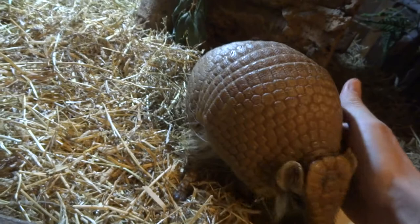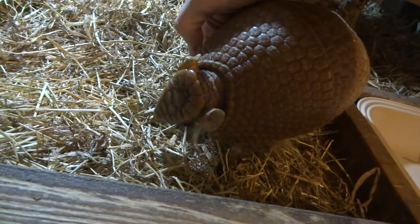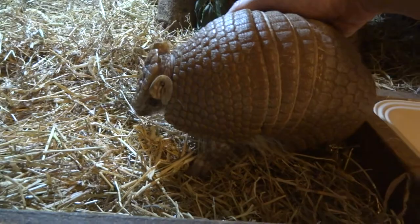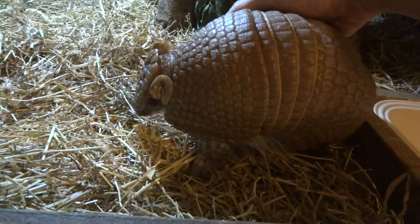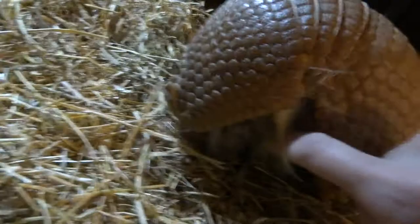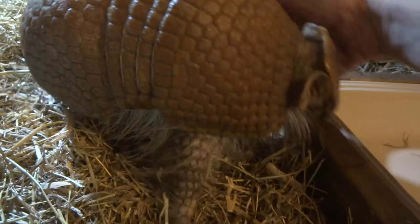He is a good boy. You couldn't do this with one that wasn't tame, because one of their defense mechanisms is to curl tightly into a ball, and the edges of their shell are reasonably tough. If they decide to close around your fingers you would really know about it — get your fingers stuck. So in the wild, if a dog tried to eat one or some other animal tried to get their nose in there, if they just close up real tight onto the nose it's a good defense mechanism. You can see when I stroke him on the head, quite often he'll close his eyes — a bit like a cat.